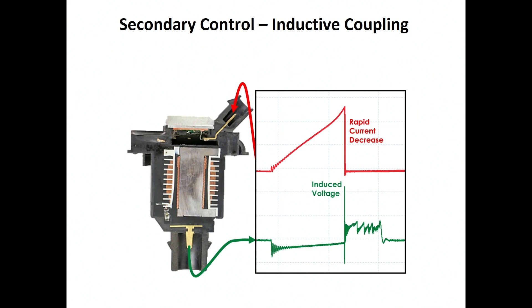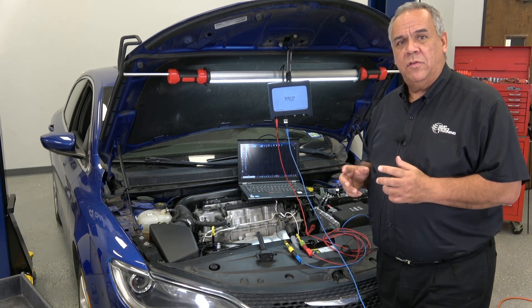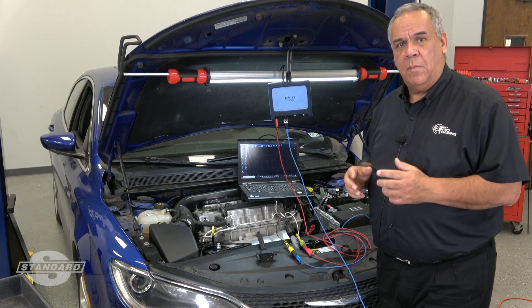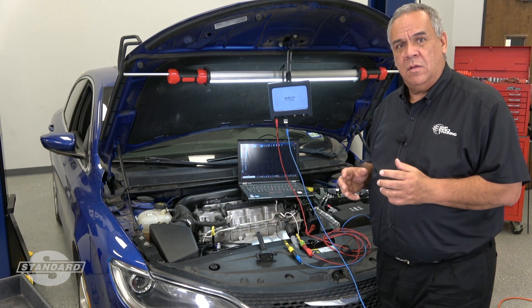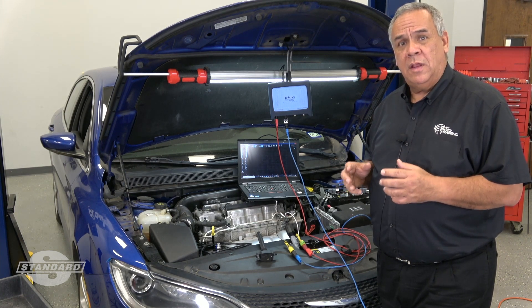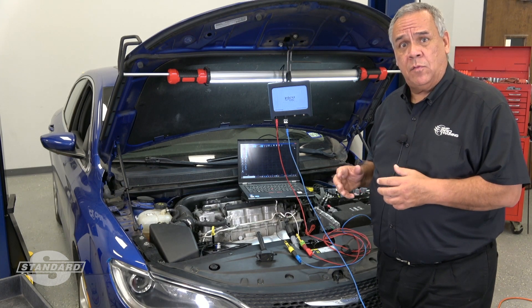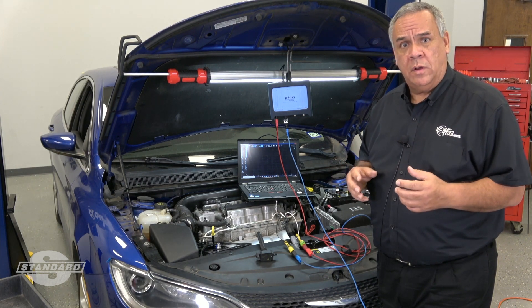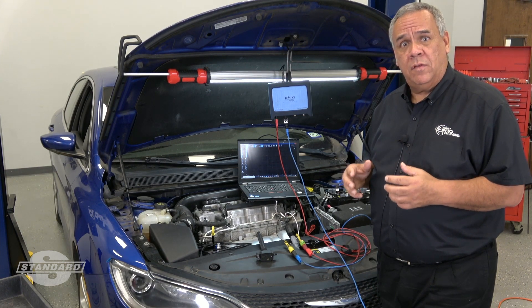What you see coming out of the terminal on the bottom of the slide — hopefully now you have a better understanding on how to test two-wire coil-on-plug assemblies. Two-wire coil-on-plug assemblies have been used for many years, predominantly on Ford and Chrysler vehicles. It is very important that you go into service information to match the results that you have on your lab scope for the specific vehicle that you're working on. Stay tuned for how to test three and four-wire coil-on-plug assemblies in the future.